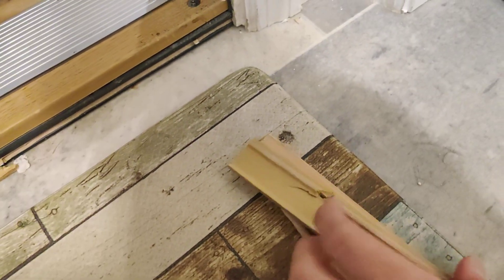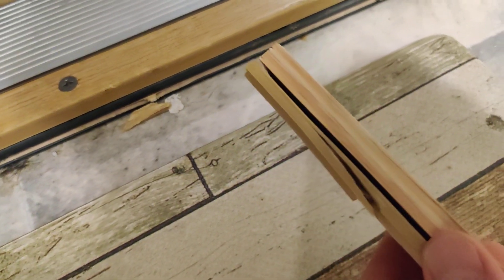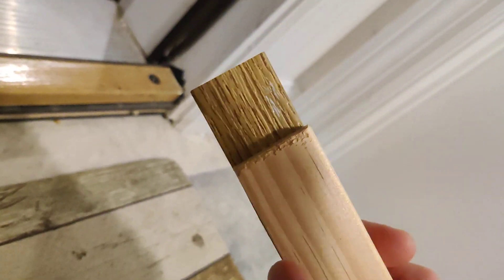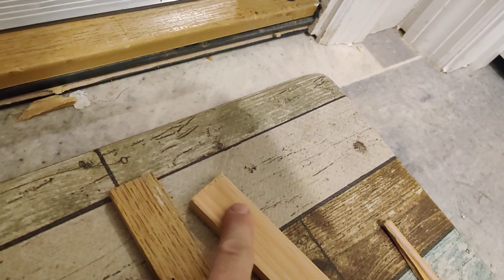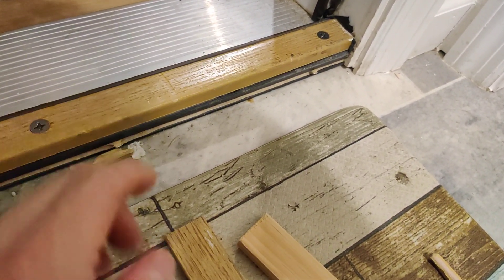One of these dimensions is important. We do want it to be the same height — see how those are the same? That's what we need, because you don't want this piece of wood sticking up too high, because that will mess it up.